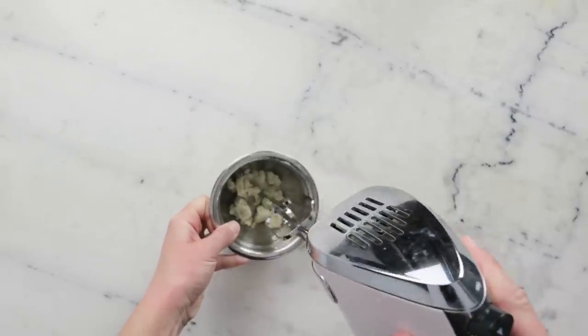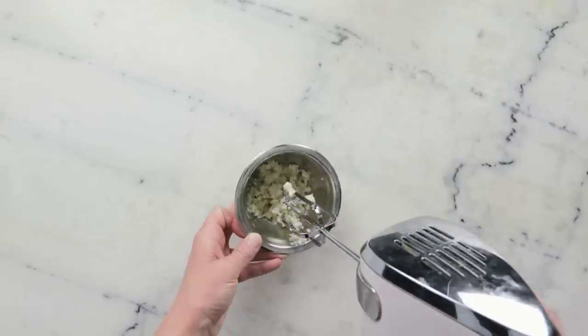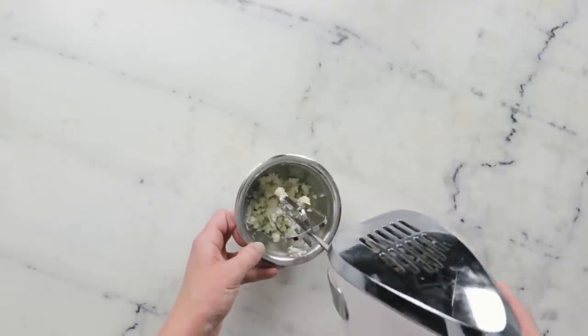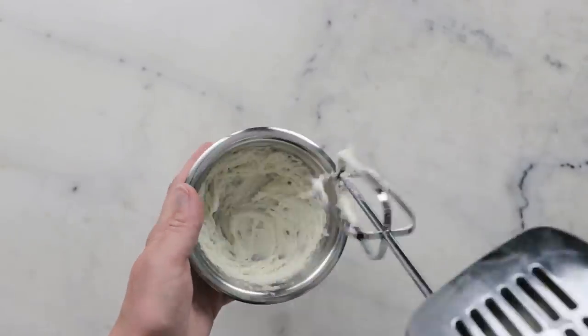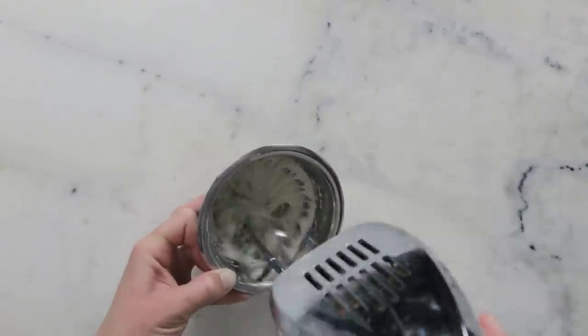I like to begin by just squishing the shea butter down a little bit with the mixer, breaking up any clumps. Once you have mashed it down so it's more uniform and you don't have any really large chunks, we're going to whip this until it's uniform and smooth. I recommend stopping and scraping down the mixture at least once or twice as you whip to make sure you're getting everything.